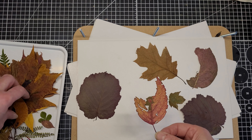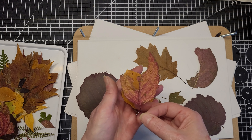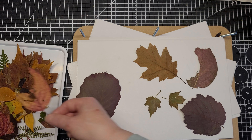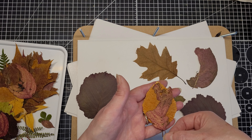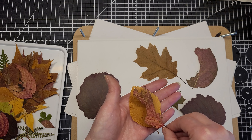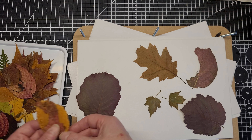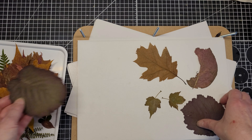Maybe I want something more yellowy — see, so easily distracted, me! Something like that, or that smaller one. That's why it takes me so long to do everything, because I get so distracted and think, oh I could do that. Anyway, I can't remember what these leaves are — these are quite big, these.